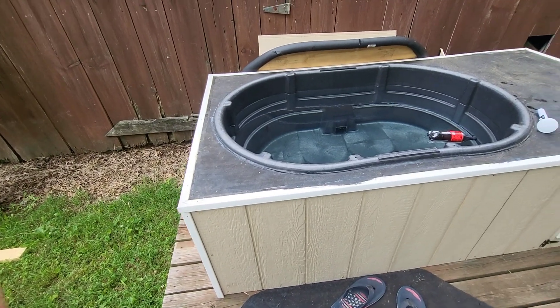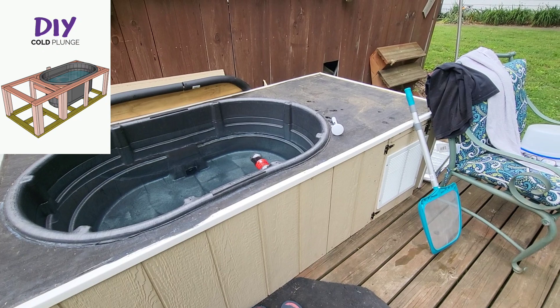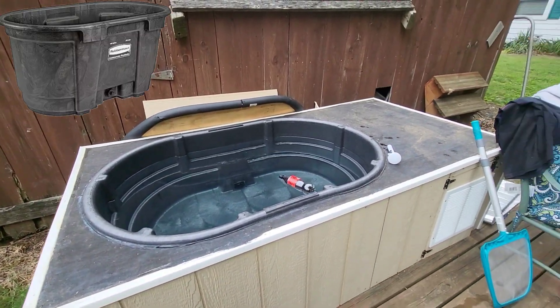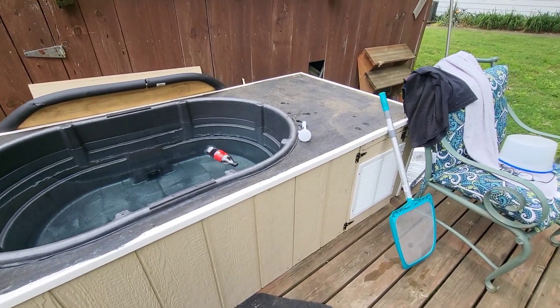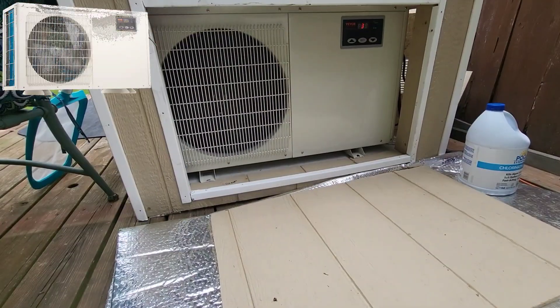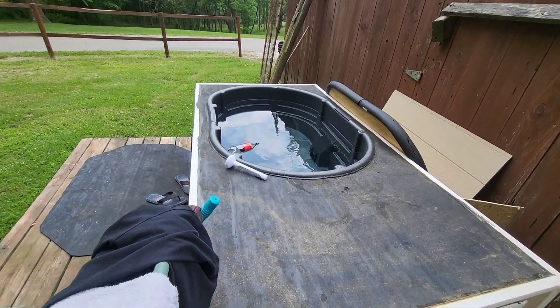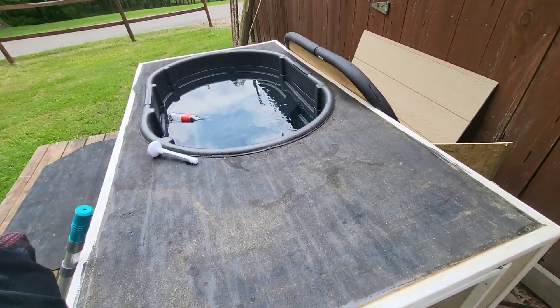Here it is — the DIY home cold plunge using the 150-gallon Rubbermaid tank, some lumber, and an Amazon chiller. Now that I've been using it for a while, I'm going to give a little rundown on what I think about it and what I would change.